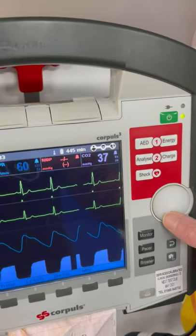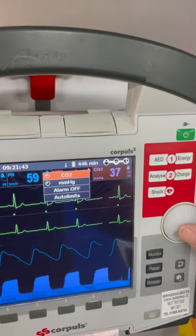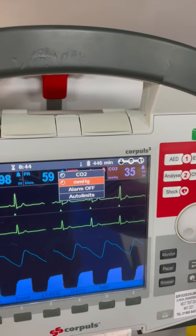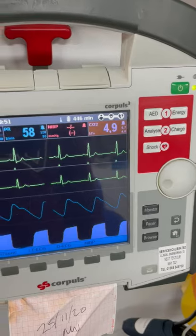If you want to change the CO2 to kilopascals, use the scroll wheel to select it and click. You'll see mmHg — select that one, then turn the scroll wheel and you'll see kPa, and that will change it for you.